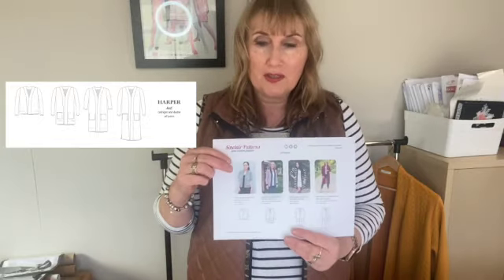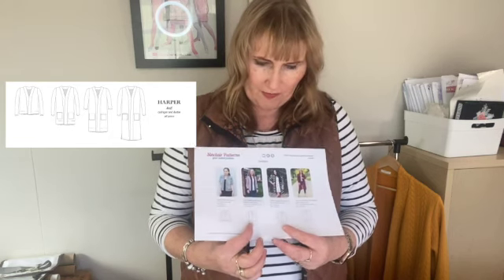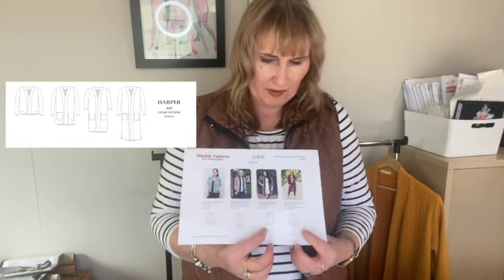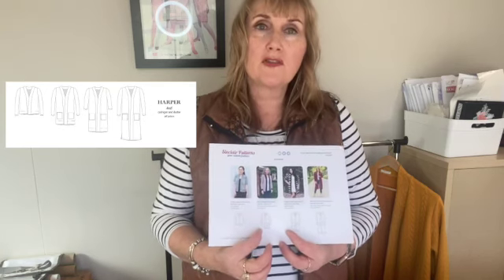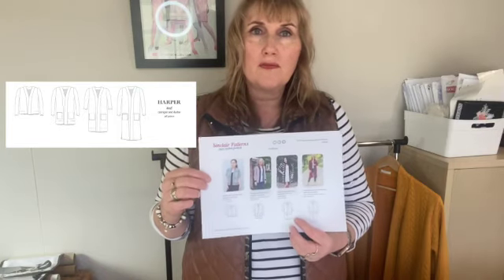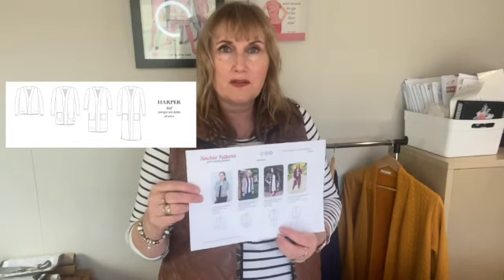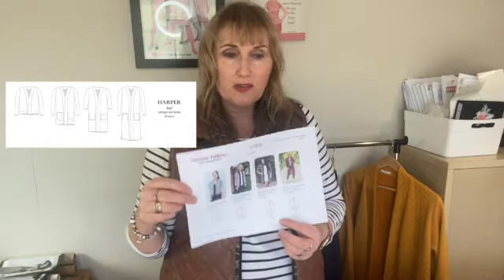The pattern has really good sizing from an extra extra small up to a 4XL, so really great. Here's another pic of the different views: the cropped view, the classic view, the long line view, and then the duster view. I've just made the classic length with pockets, and I find that's quite a good one for me — wearing with the tops I have and jeans it just hits at the right length. Plenty of choices there. Anyway, that was a quick one today — thanks for joining and look forward to seeing you next time.